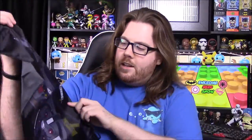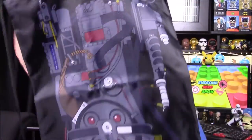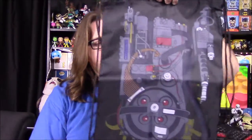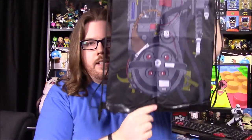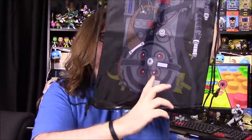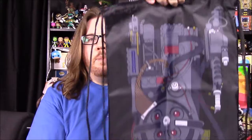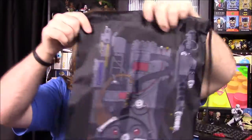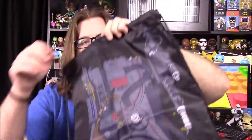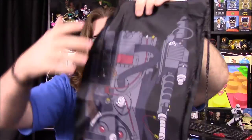Next up, it looks like we have a drawstring bag — it looks like the Ghostbusters backpack with a Proton pack design. This is a different, kind of longer drawstring bag. Most bags probably come to about here, but you've got an extra five or six inches of backpack here, which is really nice for a drawstring bag. So that's cool. You have the design there of the Proton pack — it's got the gun and then the actual backpack from Ghostbusters and everything. I really like that design.